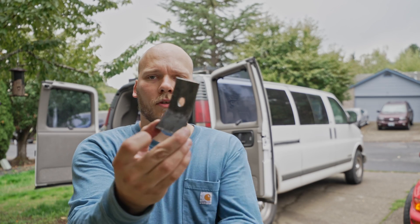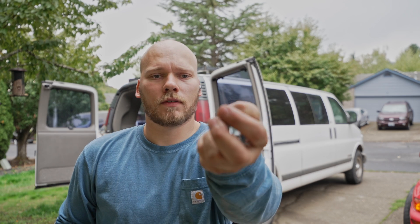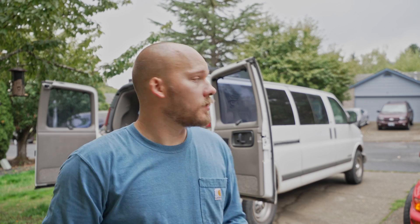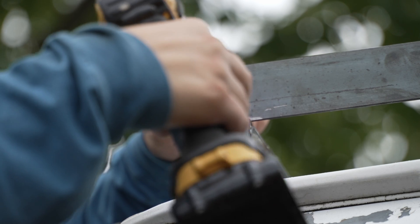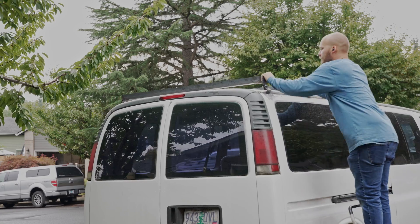At this point, we have our gutter mounts made. Found some bolts. Eventually, I'm going to replace these with some security bolts so it's not so easy to just pop that rack off and steal it. So we're going to do a little test of it and see how sturdy it is.